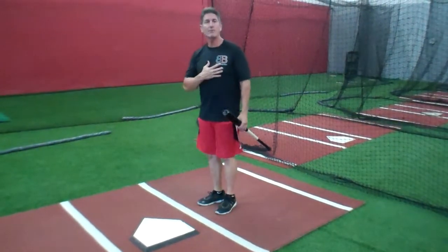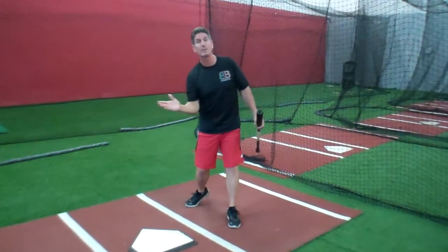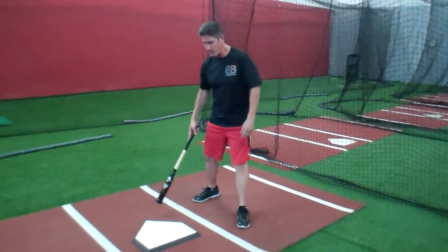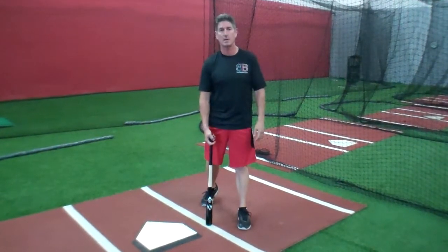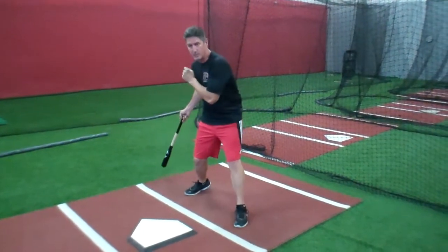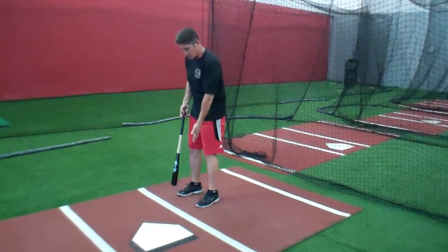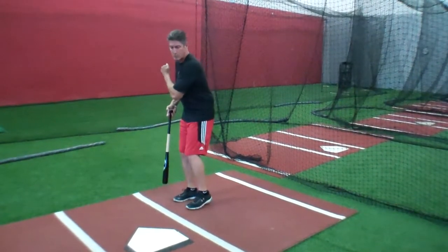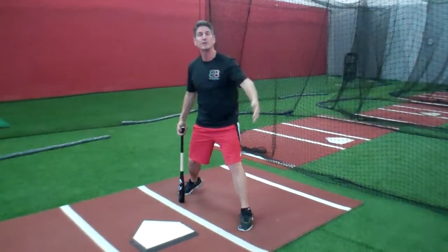So my advice, my suggestion would be: find a spot that you enjoy, or like, or make the best contact with — somewhere around one to three inches in front of the front foot. For me, it's one to three inches in front of the plate because this is where I typically stride 99 out of a hundred times, from the back corner of the plate just about to here, unless I'm trying to put a little more oomph into it. Then I shorten my stance up — I move my front foot back towards my back foot so that I'm able to get a little bit more of a weight shift.